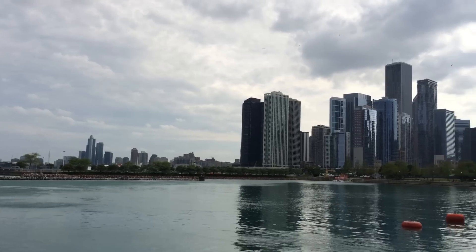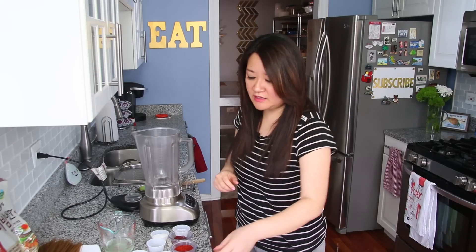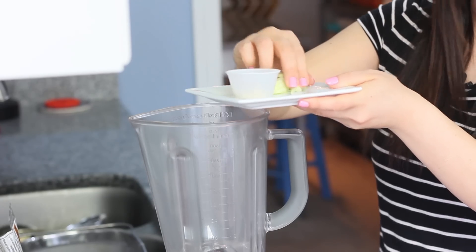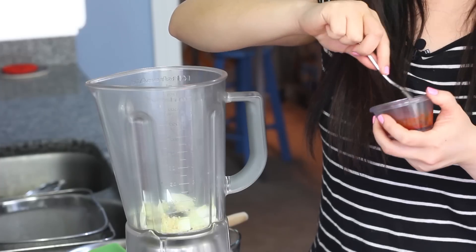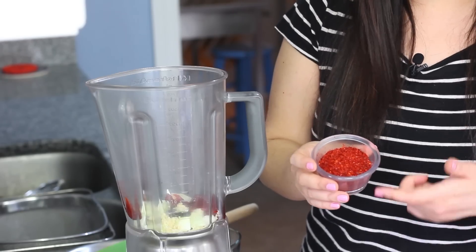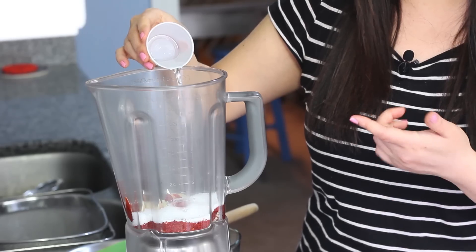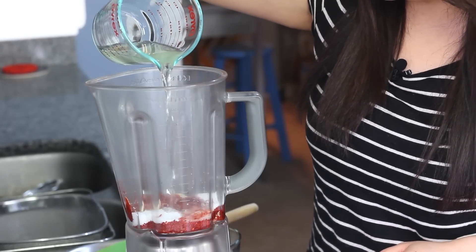Before chopping everything else, I'm moving to the blender to get the sauce made as quickly as possible so it has more time to chill in the fridge. In the blender, grab half of a small onion — give it a coarse chop. Then add a teaspoon of minced garlic, two tablespoons of gochujang or Korean red pepper paste, three tablespoons of gochugaru or Korean red chili flakes — a coarser grind with no added seasoning — two tablespoons of sugar to balance out the heat, one teaspoon of kosher salt, one tablespoon of white distilled vinegar, and half a cup of reserved beef broth. This happens to be chilled because I made it the night before, and I strained all the fat out of it.